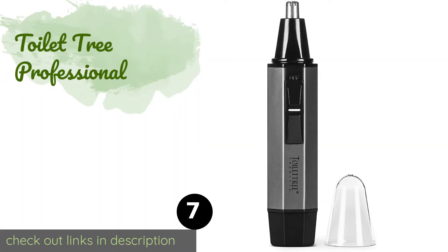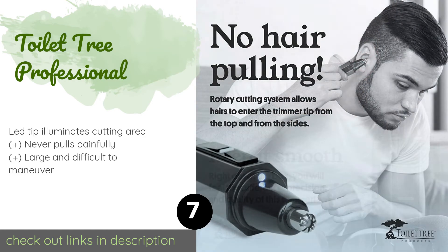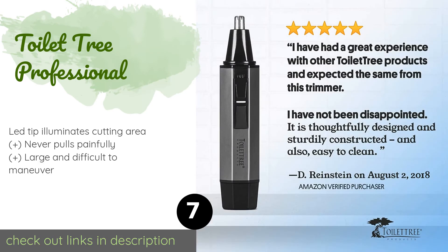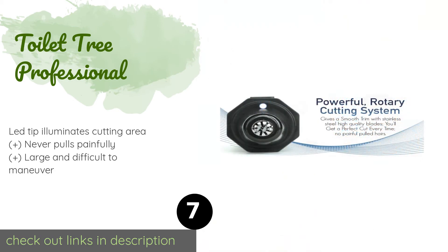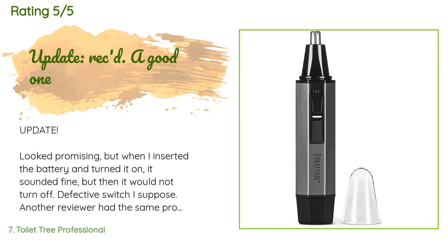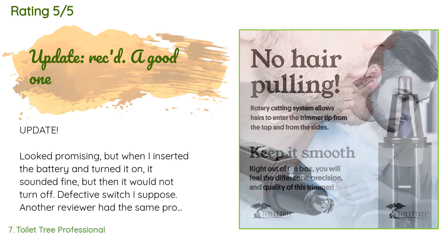The next product is the Toilet Tree Professional. The water-resistant Toilet Tree Professional allows for trimming and rinsing while in the shower, which saves you time in your daily routine. It also has a rotary system that cuts away at hairs on all sides, helping you to tackle strays. The price is around $18. The average rating of this product is 4.2 stars with more than 12,204 customer reviews.